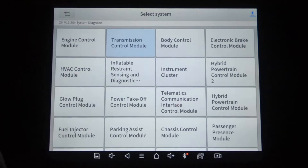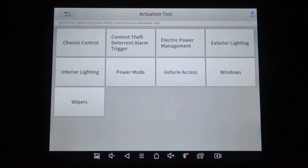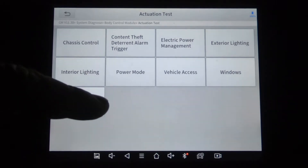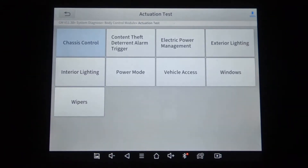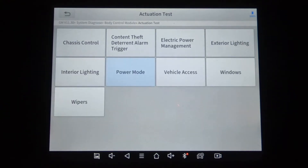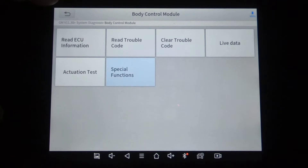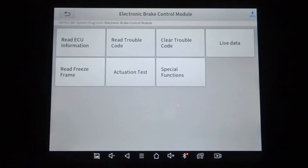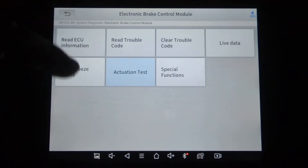Body control module actuation test. I'll go ahead and click chassis control just to see what that is — brake, transmission shift interlock solenoid. That's an actuation test. Under special functions you can add or replace key fobs. Now we're going to do electronic brake module actuation and special functions.